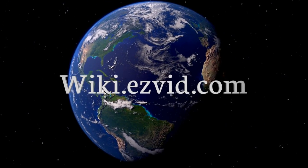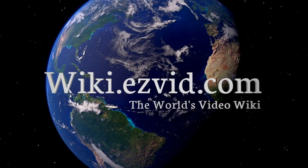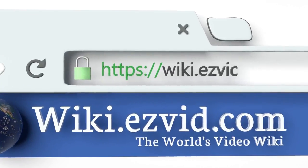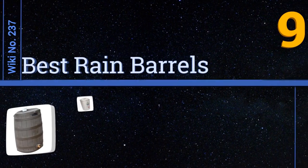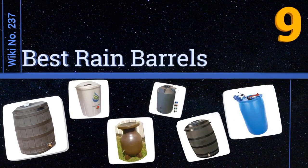EasyVid presents the nine best rain barrels. Visit wiki.easyvid.com and search EasyVid wiki before you decide. Let's get started with the list.